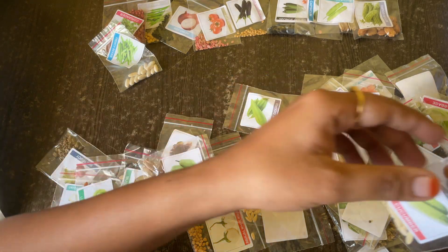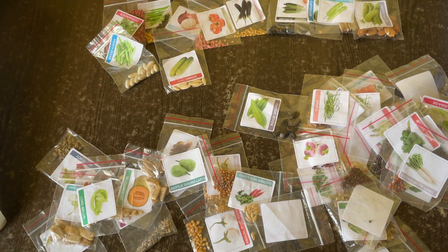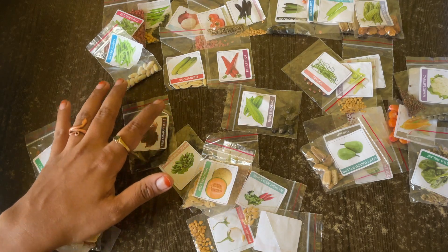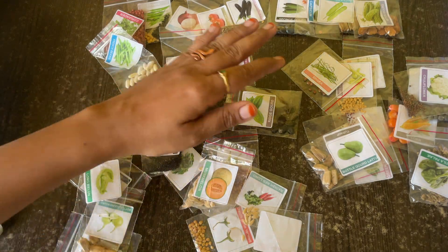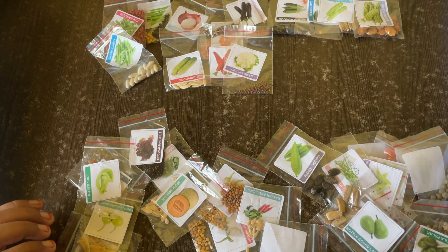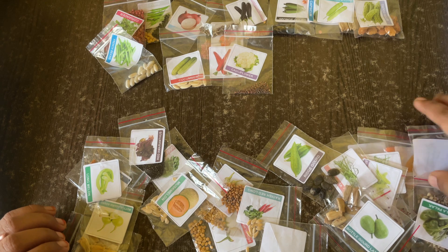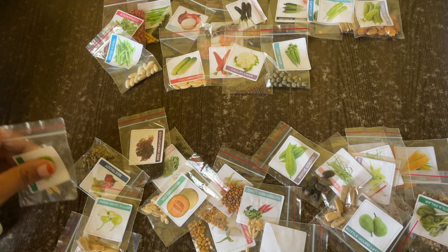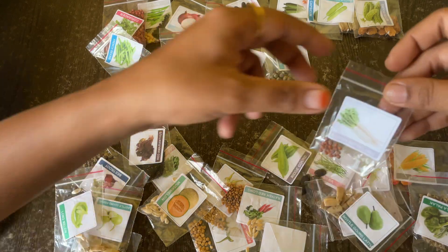French beans, and then we have cucumber — yes, here it is. Then we have red carrot. And then we have cauliflower — we have red carrot and cauliflower.